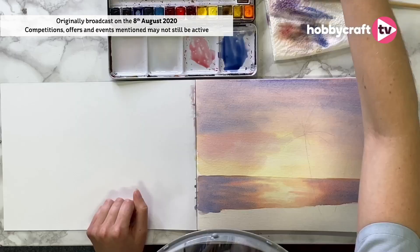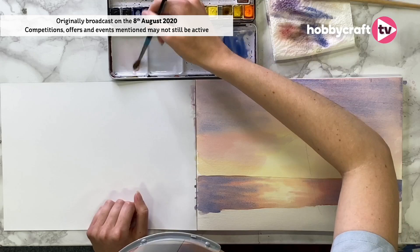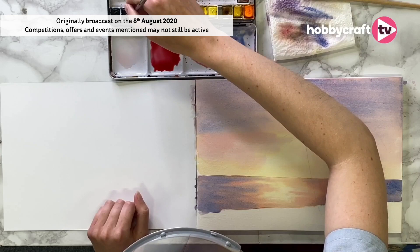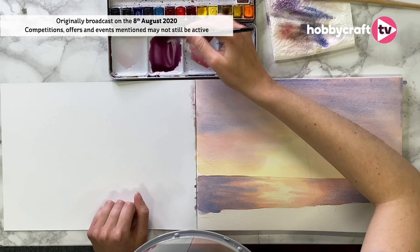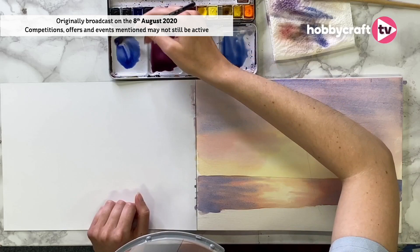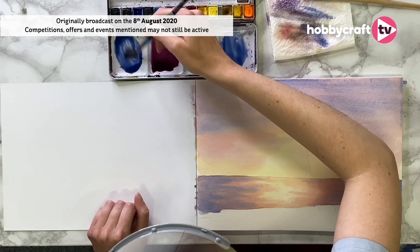I'm going to make my lighter colour — going for my crimson again and then popping in a little bit of blue to give me a sort of magenta colour, which I think is beautiful — one of my favourite colours. And then we're going to bring in that darker ultramarine and burnt umber mix.